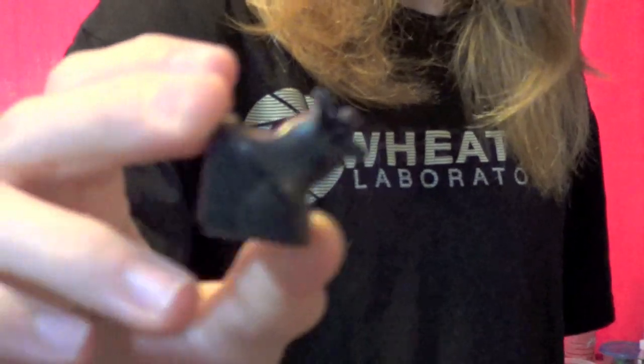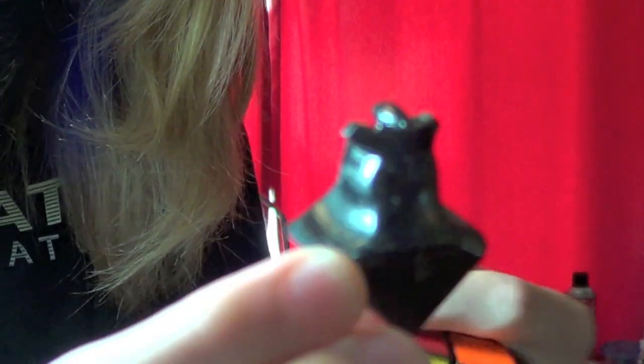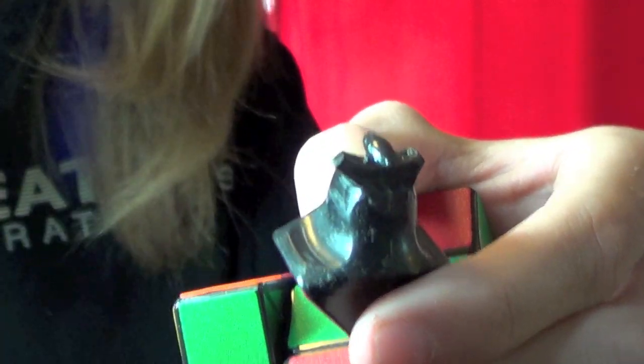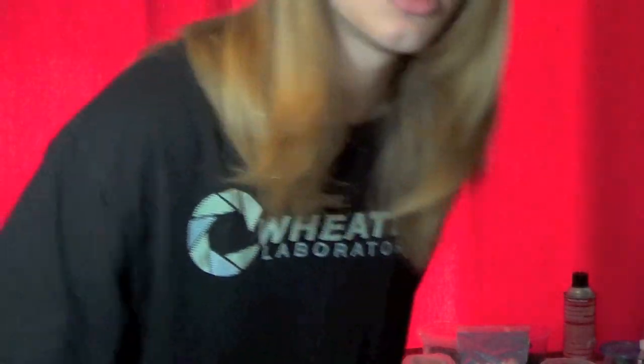I think the reason it works so well on a Zanchi is — let me grab another Zanchi that I haven't done it to. If you notice on a Zanchi, right here it's got this gap. That gap reduces friction on the pieces. But what it also does is it distributes the weight of the piece along the core. And I think what the superglue does is it kind of fills up that gap, but then it wears down smooth, and it just makes the weight distributed evenly.